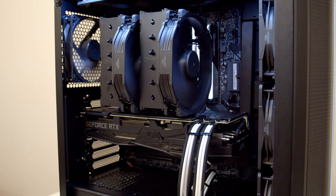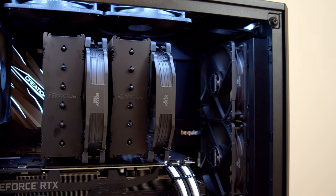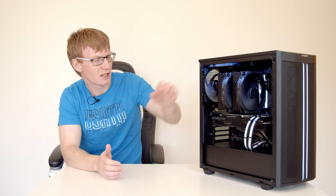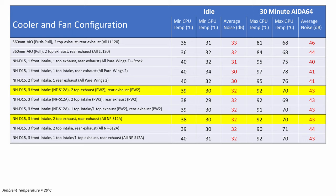Next I wanted to test how good the Pure Wings 2 140mm fans that come with the case actually are. I ran the same three configurations but replaced the Pure Wings 2 fans with the same Noctua fans used at the front. With six Noctua fans and the two top fans as exhaust, the CPU idled 1 degree cooler at 38°C, while all other temperatures were unchanged and there was no difference in noise levels.